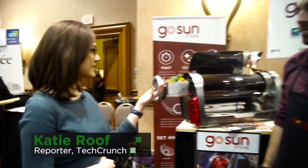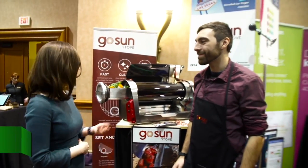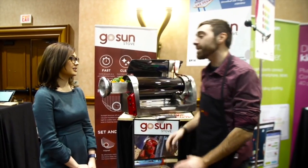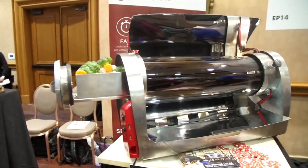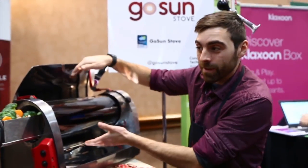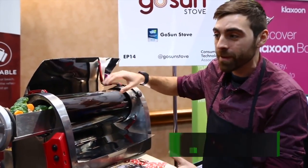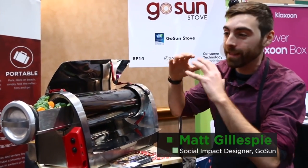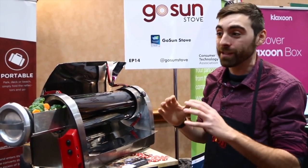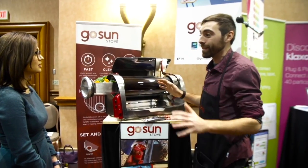We're here at CES — there are a lot of new gadgets, many of them food related. Right here we have the GoSun. Matt Gillespie is going to tell us more about what this is. This is a completely solar-powered grill. It functions off a solar vacuum tube — light is reflected by reflectors onto the tube where it's trapped inside a perfect insulator, the vacuum. That means it can hit temperatures above 500 degrees Fahrenheit.